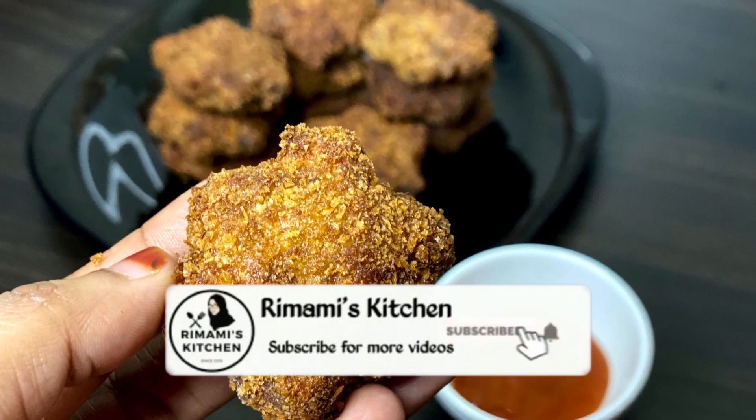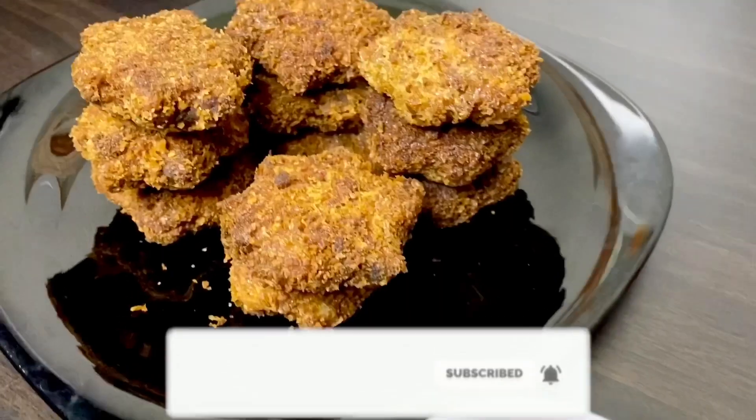Hello, welcome back! Today is our video with a kid's snack recipe.